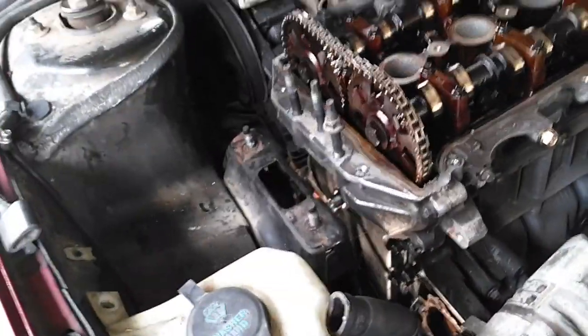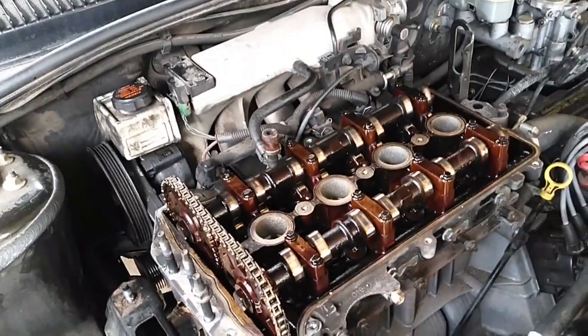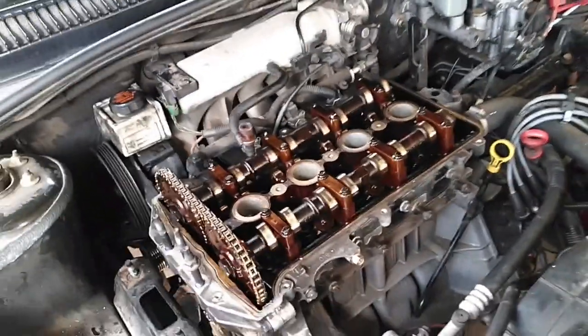Removing that pulley will let me get that timing cover off, and then we can remove this head and get it to the machine shop like we meant to about a week ago.